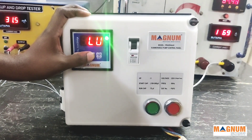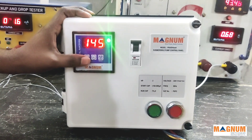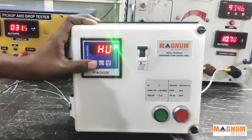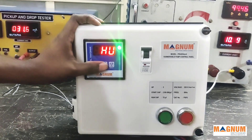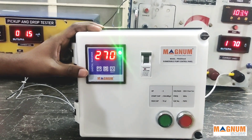LV will show the low voltage set — the value is by factory setting and the value is 145 volts. HV will show us the high voltage set — the value again is by factory setting and the value is 270 volts.